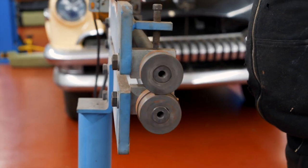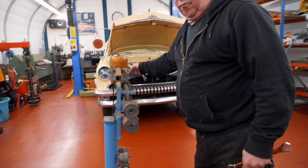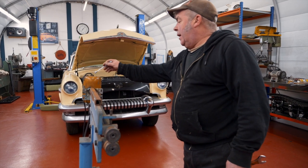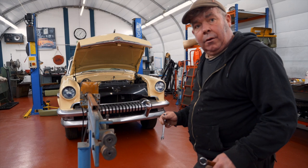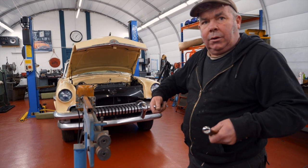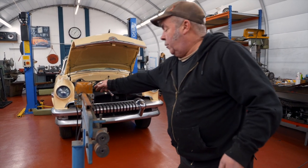Depending on what speed you want to go, you can turn it up, turn it down. Realistically what you should have - I'll see if I can get one - you can take that variable speed switch out and put it on a foot pressure one. So the harder you press it, the faster it'll go, because obviously you want to go slower around corners. At the moment you still have to change the speed by hand there.